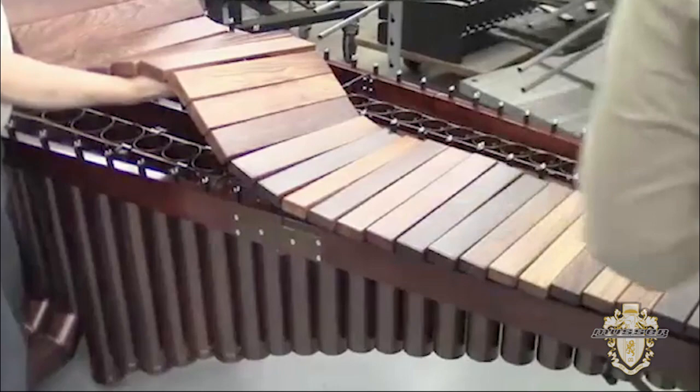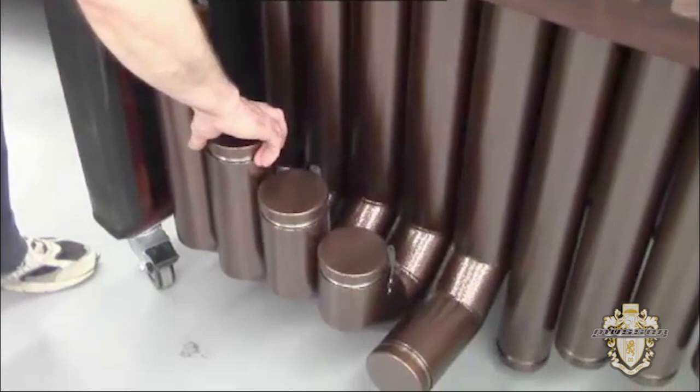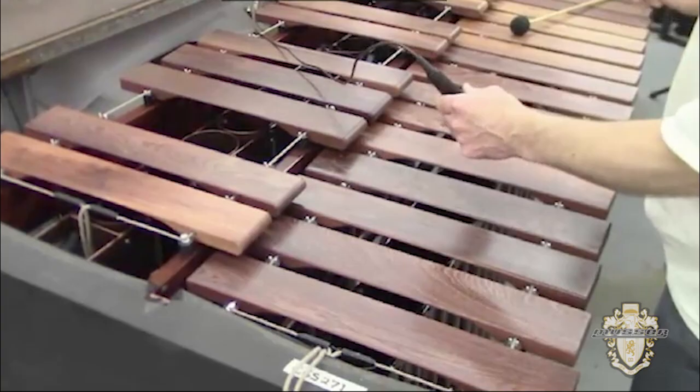But we aren't. Nothing leaves without being play-tested. And before that happens, the tunable resonators will have to be adjusted. One last time, we'll use a strobe tuner to make sure every bar is exactly on pitch. But the final judge is the player's ear.